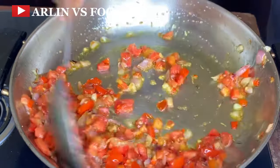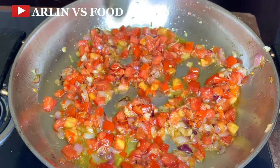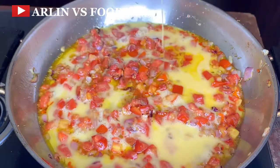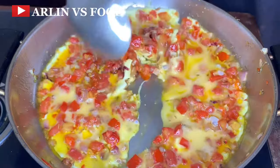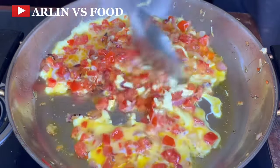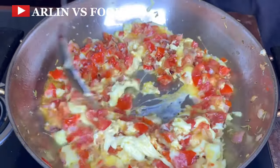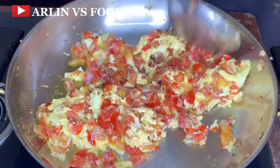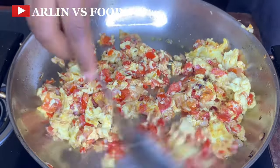Once this has been fried for a bit and is fully cooked, I'm going to be adding in two eggs. I'm just going to allow this to fry a bit and then scramble them, because this is a sauce — I'm going to scramble it and allow it to fry properly until I am satisfied. We are going to be pairing this egg sauce with our fried plantain, and trust me, that is a perfect combination.